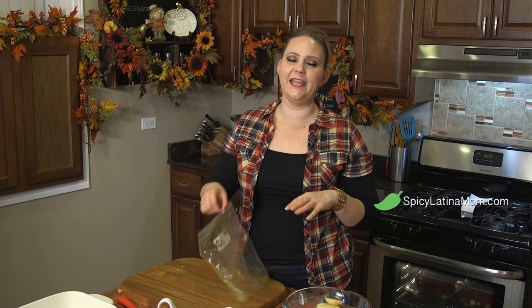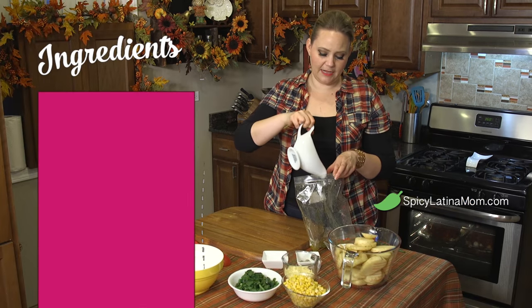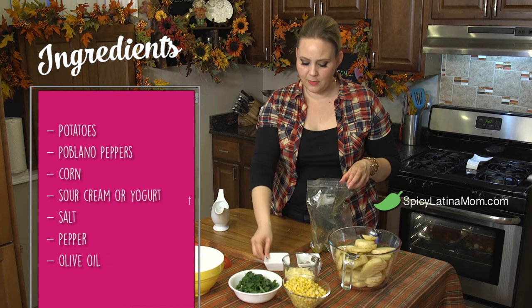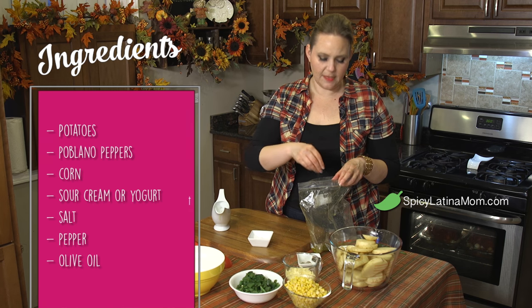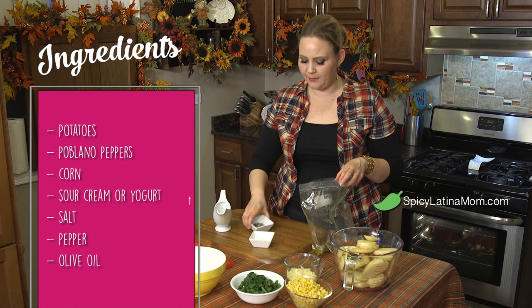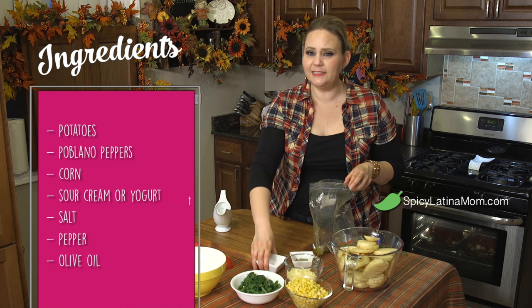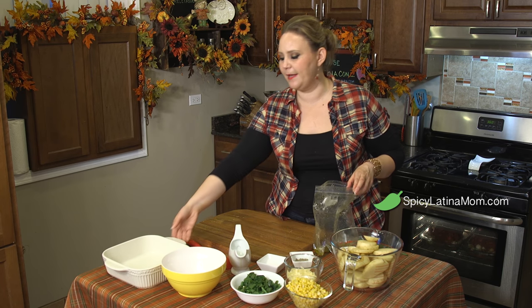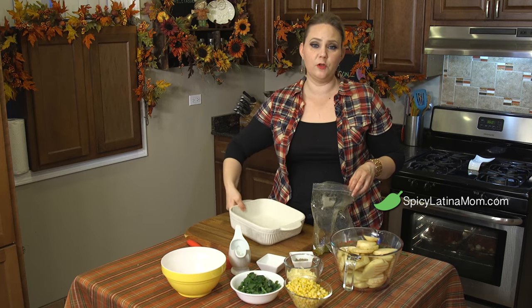This is really easy and delicious. I have a plastic bag over here. I'm adding about three spoons of olive oil. I'm gonna also add a pinch of salt, a pinch of pepper, and I'm gonna add my potatoes. There is no right measures on this recipe because everything is gonna depend on the base you're gonna use to go into the oven.